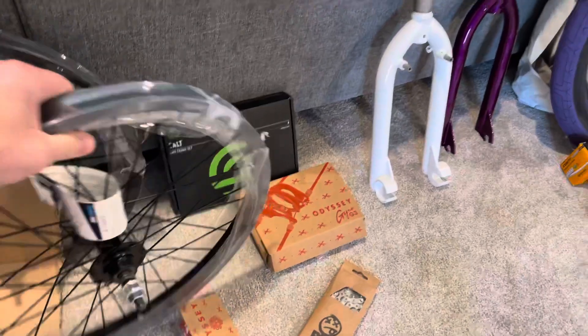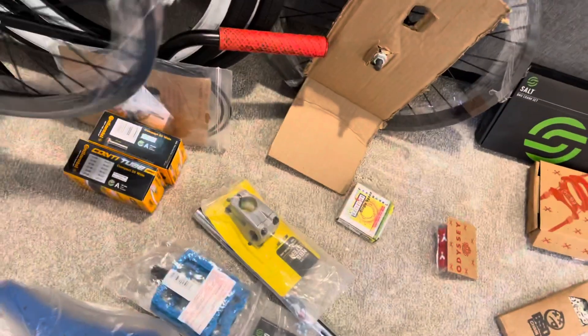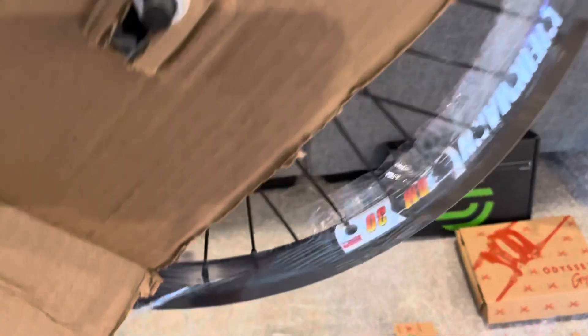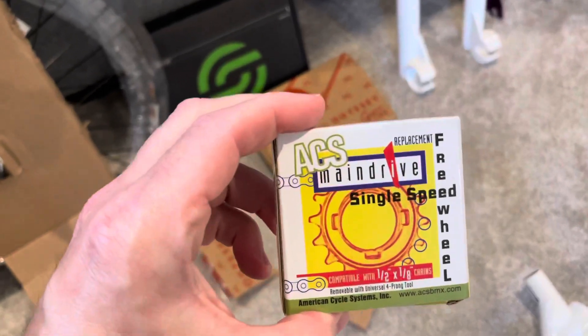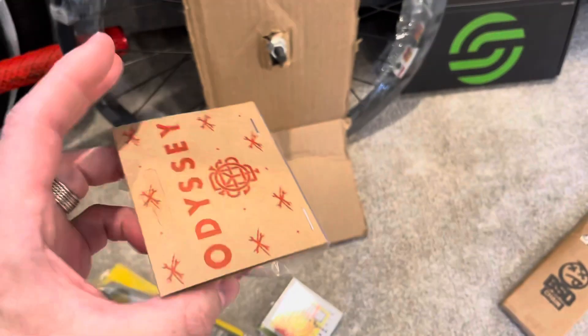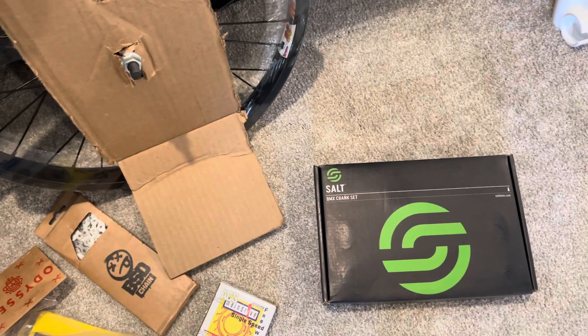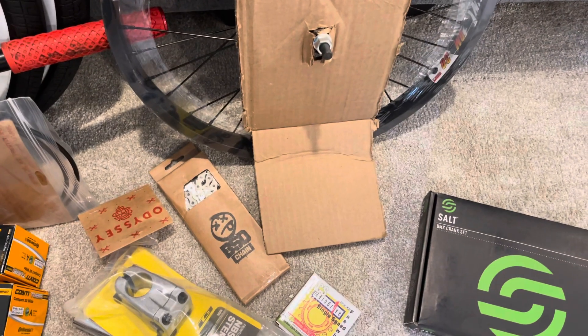From a rim perspective, these wheels are by JBI Bikes — Wheelmaster — pretty affordable. I found them on eBay. This is going to be a freewheel build — got the ACS single speed freewheel. We have an Odyssey gyro we'll be installing, some Odyssey wheel tape, a DSD chain, a Salt BMX three-piece crank set with the American bottom bracket included. I also bought a headset for it — I'll have to find it.